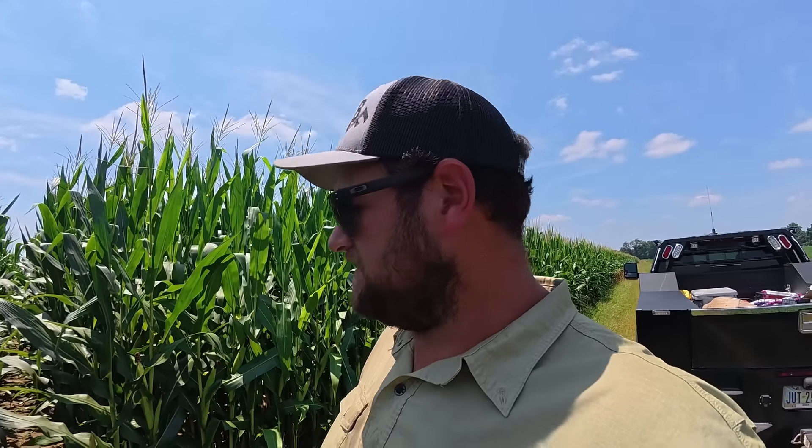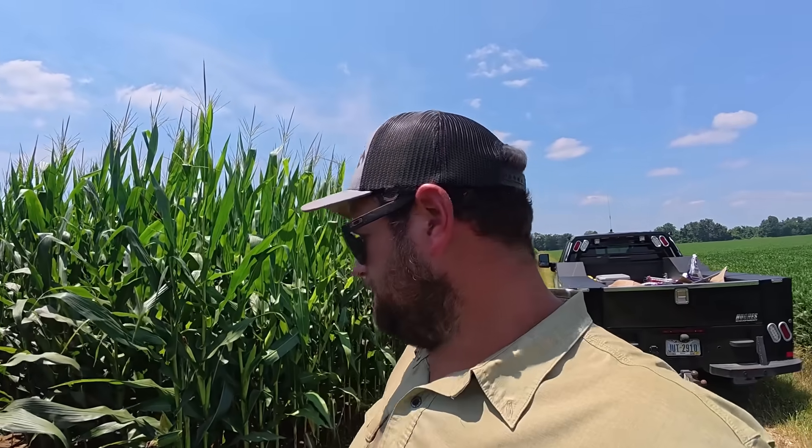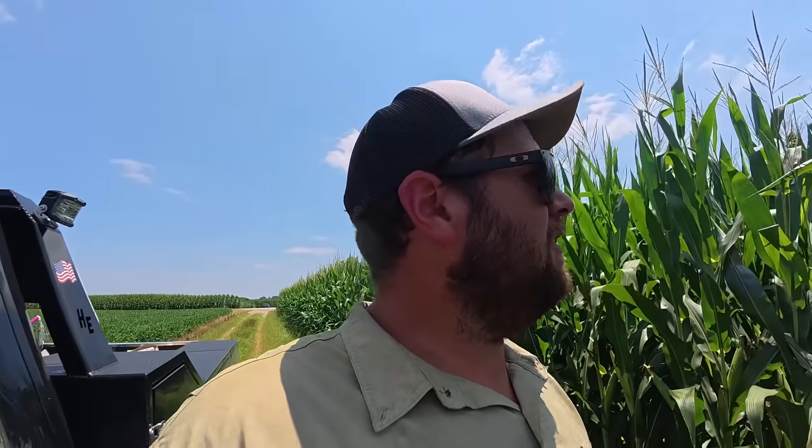One thing about gray leaf spot: from the time you start seeing a lesion on a plant, you've already got it. Once you spray, it could still get worse for about 20 days. That's why anymore we pretty much plan on spraying. Last year was a little different — we were in an extreme drought and there were some places we didn't spray. But this year we've had plenty of moisture and a lot of humidity, which is perfect weather for gray leaf spot, so we will be spraying pretty much all the corn fields.